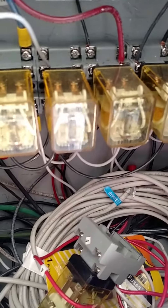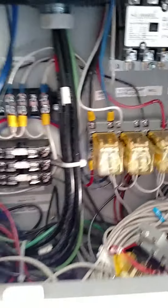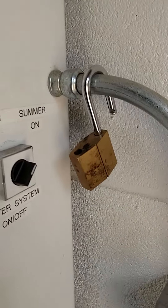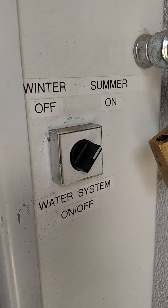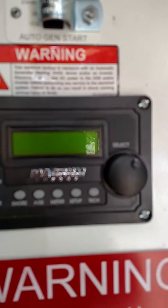I don't know what the relays are in. I don't know if this is... I'm doing a YouTube video. Switches in the summer position. Nothing lighting up on the front panel. There's nothing out at the generator.